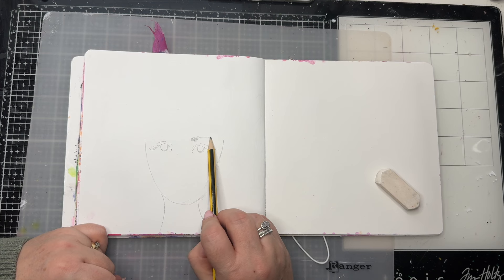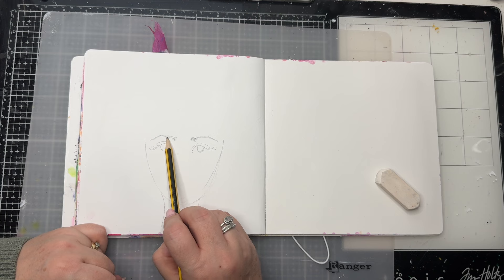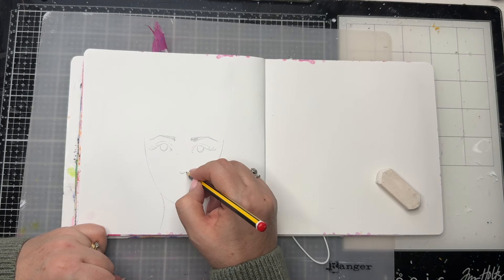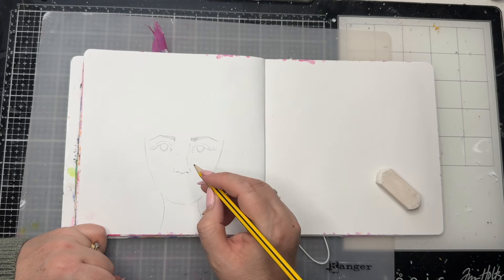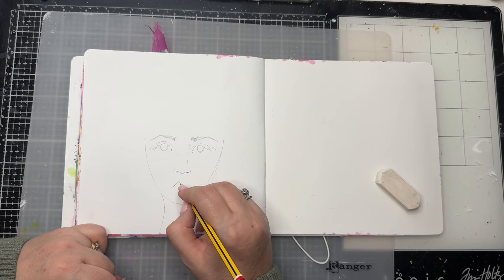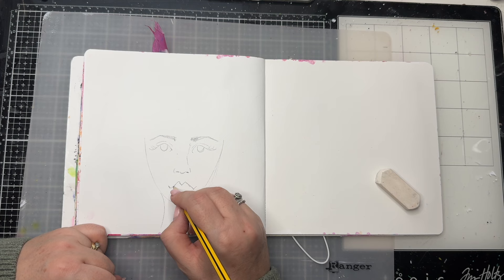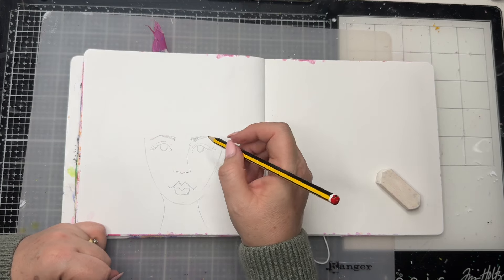There are so many tutorials online, and so many mixed media artists have their own ways of drawing faces. It really is just about finding the way that works for you — finding the representation of a face that you like. I can say I do it like this and you might look at my faces and think, no, that's not for me. And that's okay. I am not saying this is the only way, but this is how I do it.